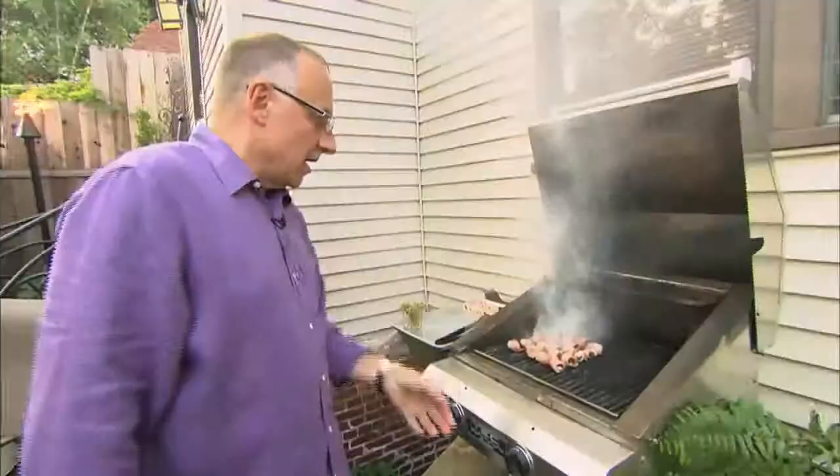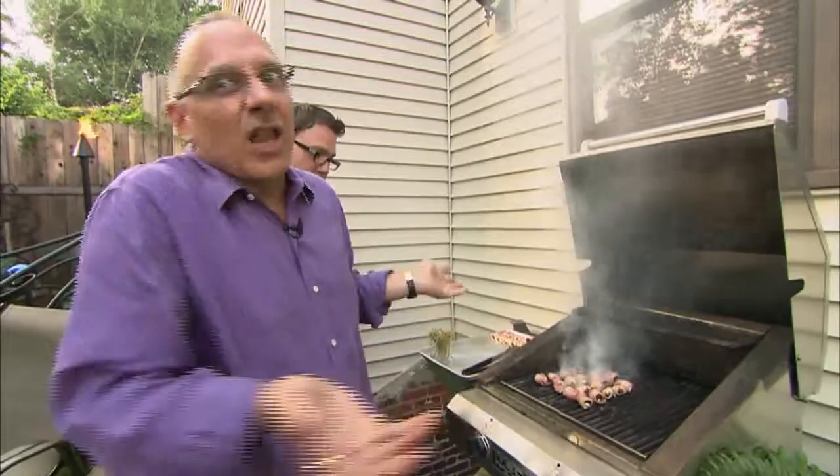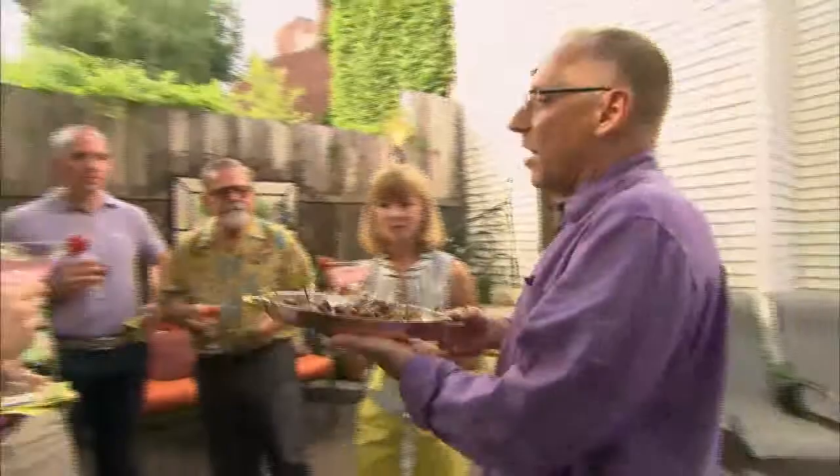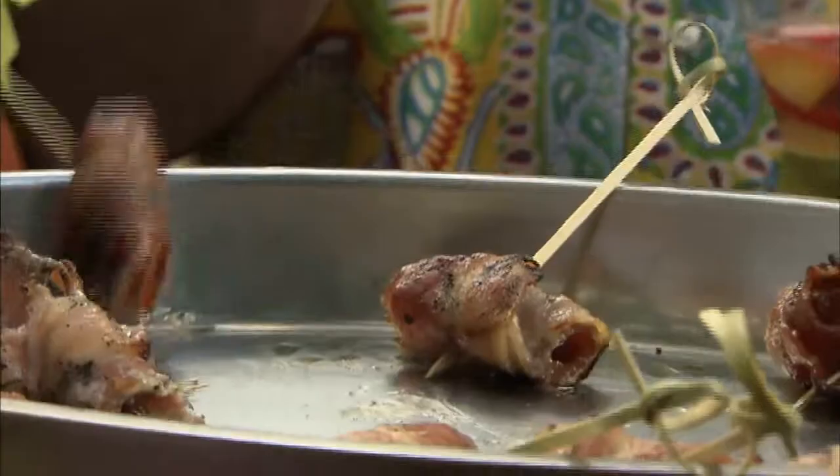These are the grilled dates wrapped in bacon — at the studio we did them on a grill pan, but we're outside, so let's do them on the outside grill. A lot of smoke. Perfect. We just took these off the grill and I'm going to pass them.